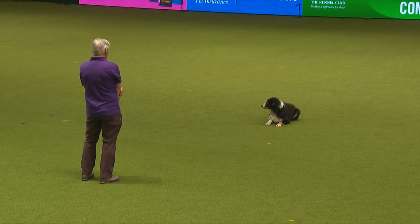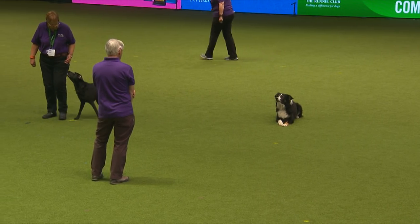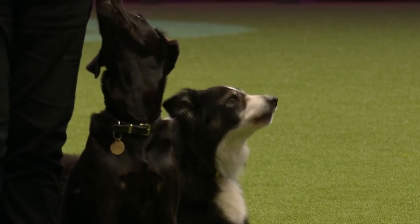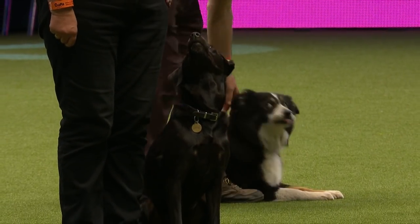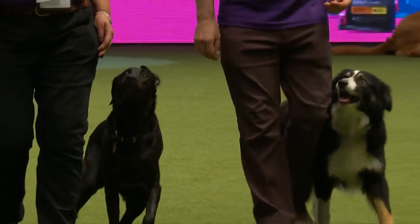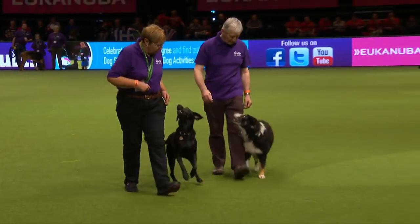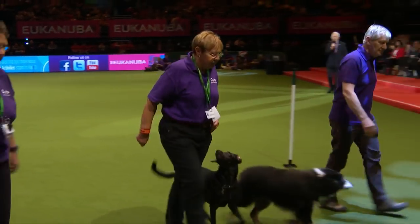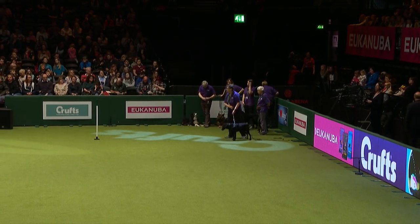Sarah is going to demonstrate what is our most important discipline: tracking. The dog follows a disturbance on the ground. You're probably thinking how on earth could a dog track in here - there have been so many dogs and people here over the past three days. But dogs are capable of this; they have a nose far, far better than ours. Sarah's dog is a Labrador - it's gun dog day today - and Sarah is going to get her dog Esther to follow the disturbance left by Sarah the handler. In competition, these tracks are some three hours old.